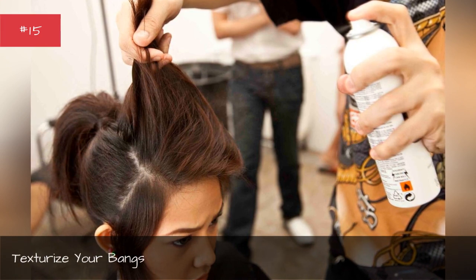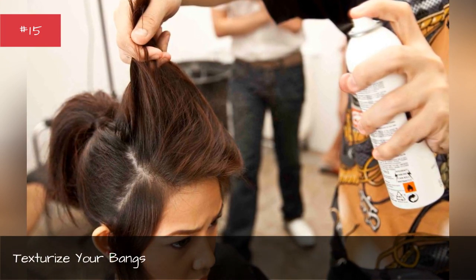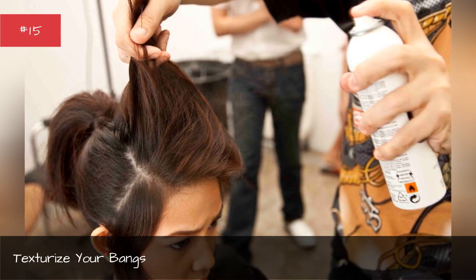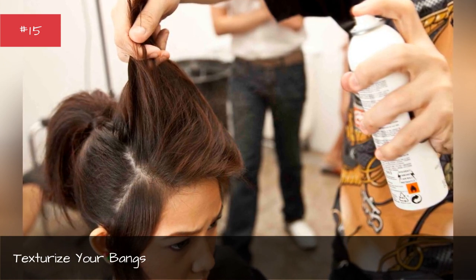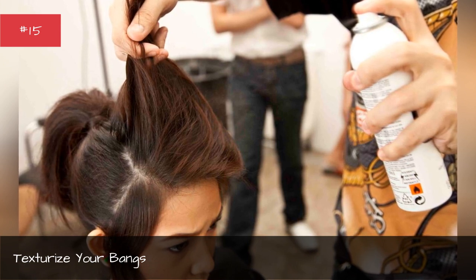Ryan Buenaventura for Cutler/Redken at Houghton suggests using a volume spray on your bangs to give them texture. After spraying, scrunch small sections while blow drying.